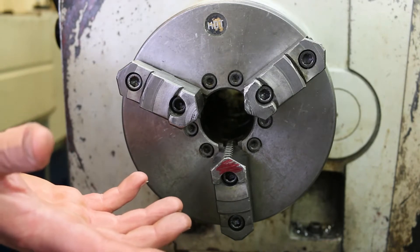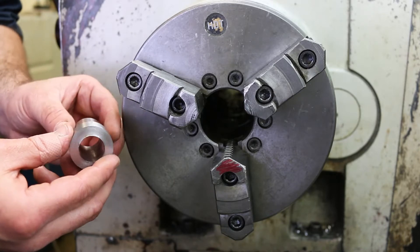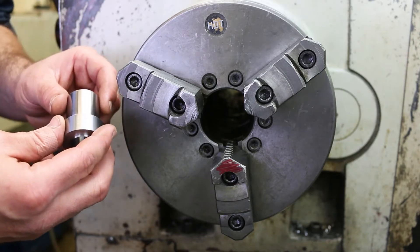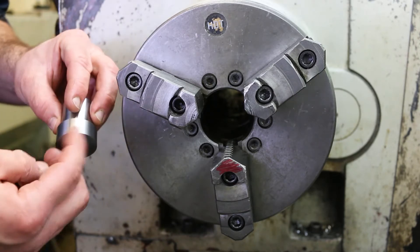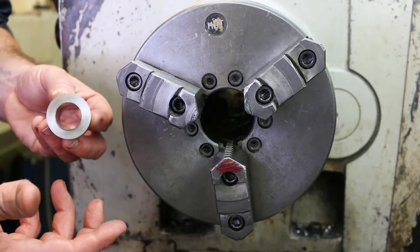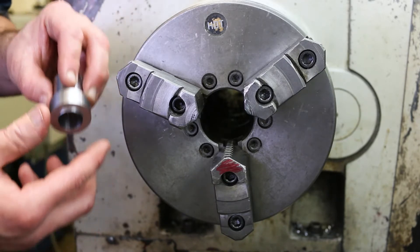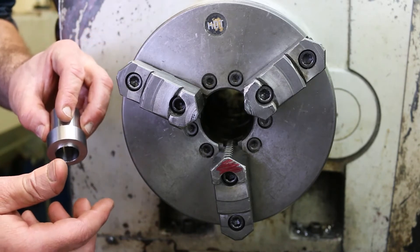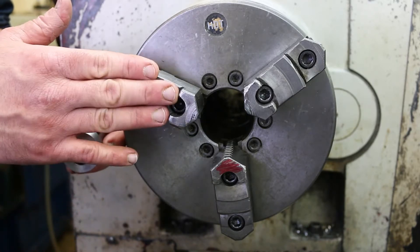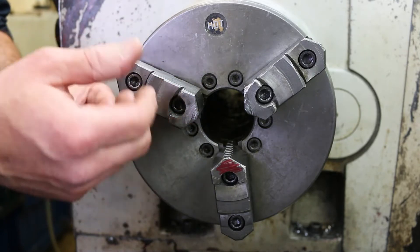So what are soft jaws and why are we going to use them? A pretty common problem in machining is how do you hold on to a part so that you can finish its back side. One way to do this is to put this diameter in a four-jaw chuck and then indicate it. But the problem is that's a lot of work — a lot of fiddling around. It would be nice if we could just hold this on this finished diameter so that we register off of it and everything is running concentrically. We could use something like a three-jaw chuck.